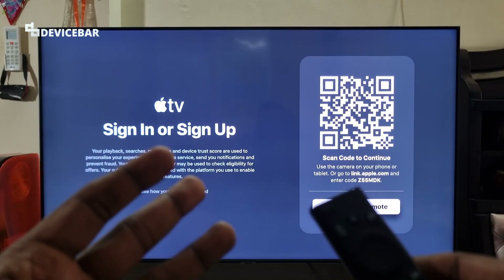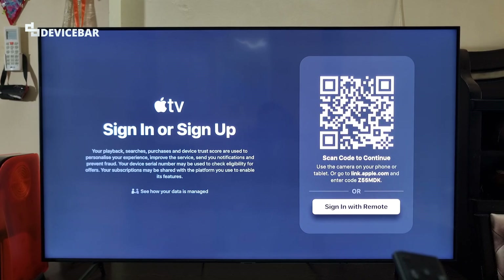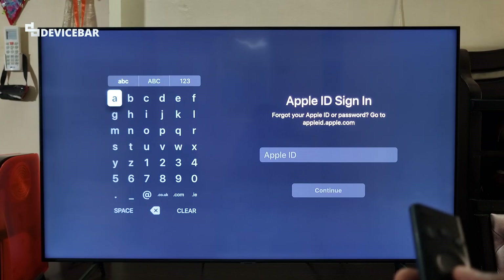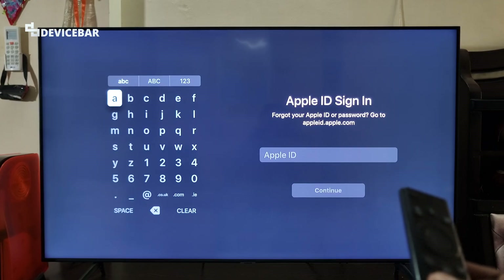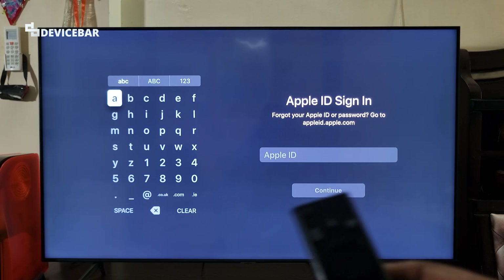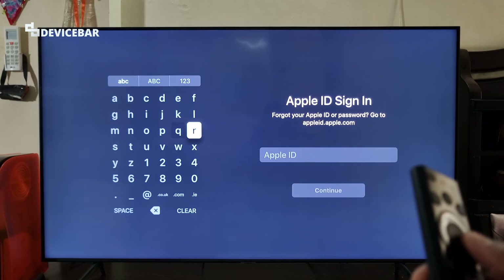For the third method, it's pretty straightforward. We have to take our TV remote and use the sign in with remote option. Here we have to enter our Apple ID, which is usually the email address. And again on the next page, we have to enter our password. We can log in using this.